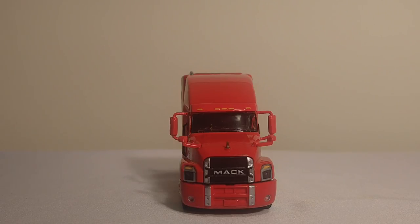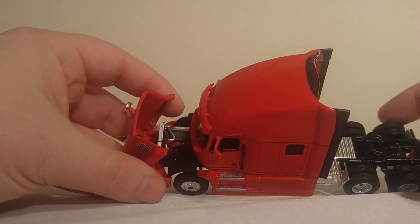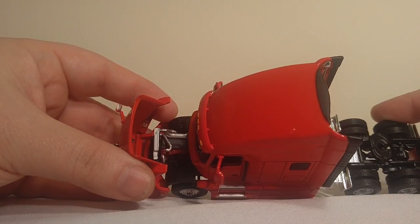Coming towards the front, this is the part that I really like. It's got the two mirrors up there, two mirrors at the end of the engine housing, or engine hood. And of course, that new Mack grille looks absolutely amazing. I just want to give you a quick view of the detailed engine under there, and there you go.